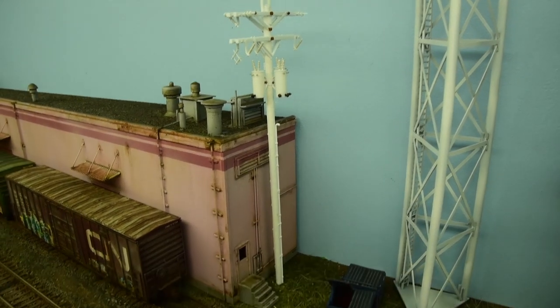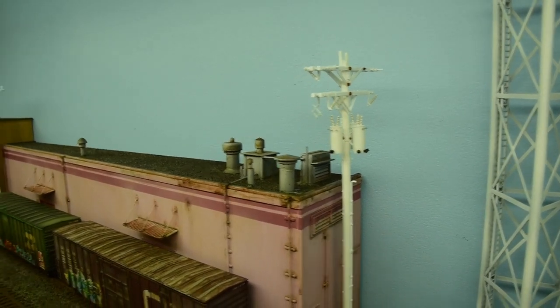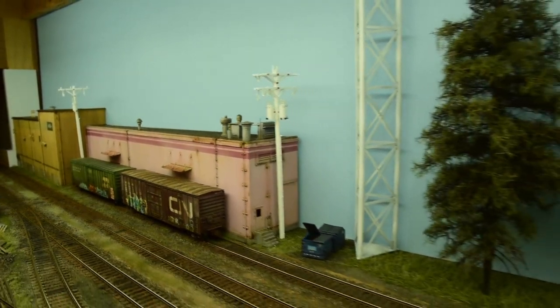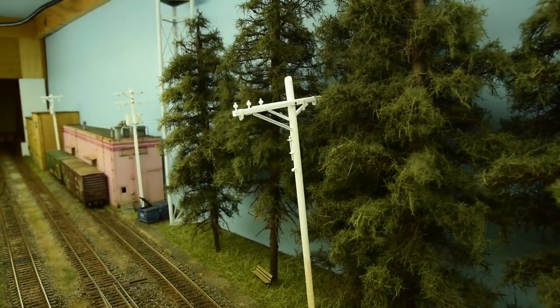I really like this pole — there are three transformers on it to service the cold storage and all the power requirements they probably need.